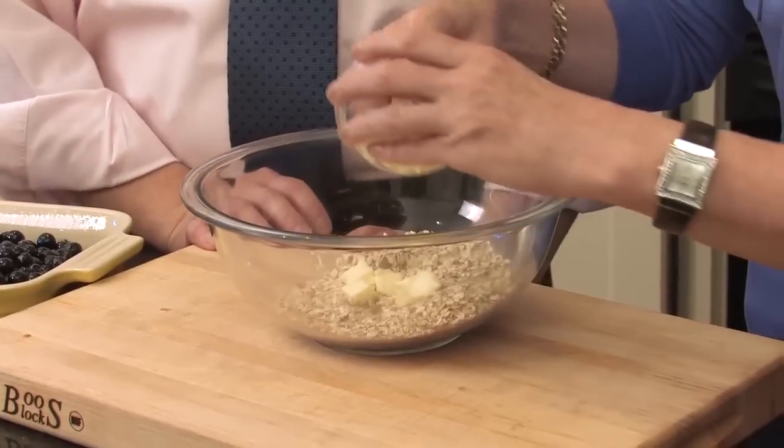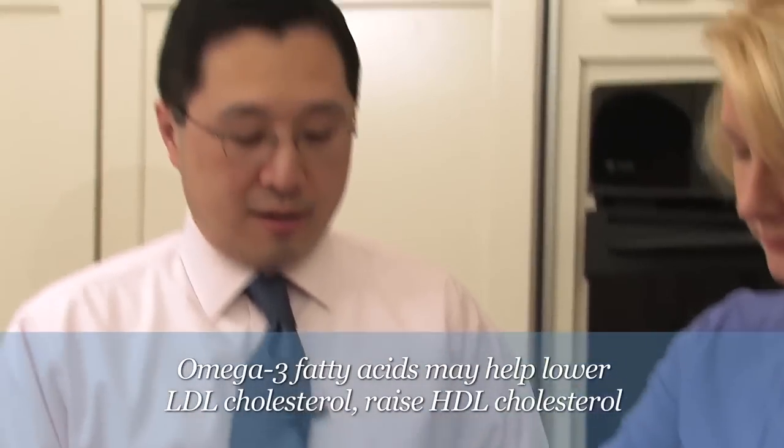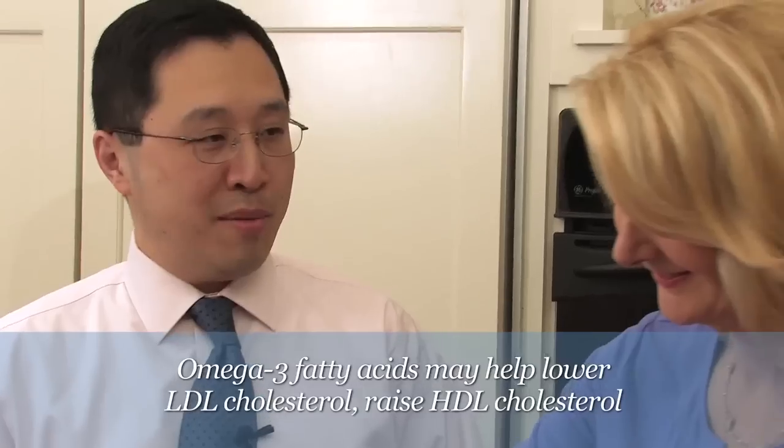We're allowed to have a little bit of saturated fat in our diet. People think that you should cut out all fat, but fat's important for hair growth and for your skin integrity. Fat that contains both omega-3 and omega-6 — they're very important.